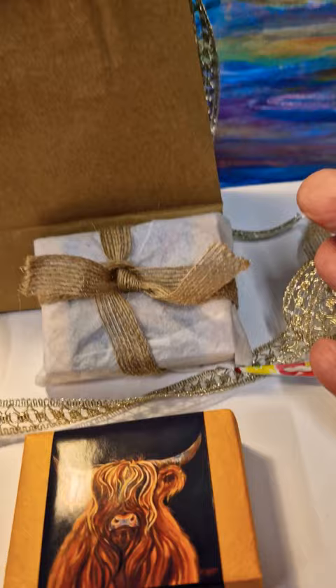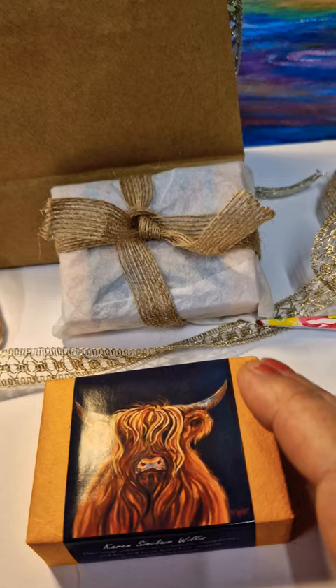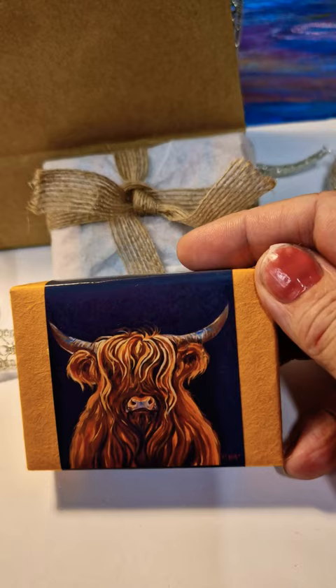This week, coming on Black Friday, I've got a deal: if you buy five bars of soap, you will get free postage and packaging, and I'll also put a little exciting gift in for you as well.